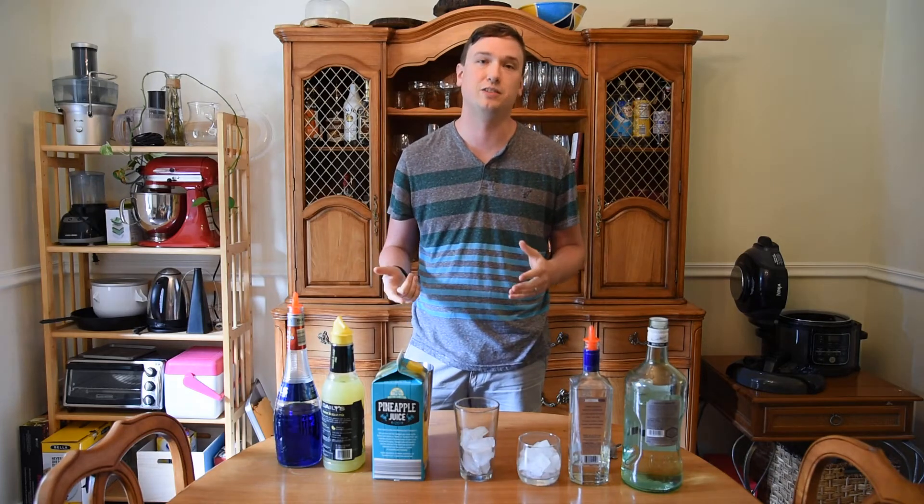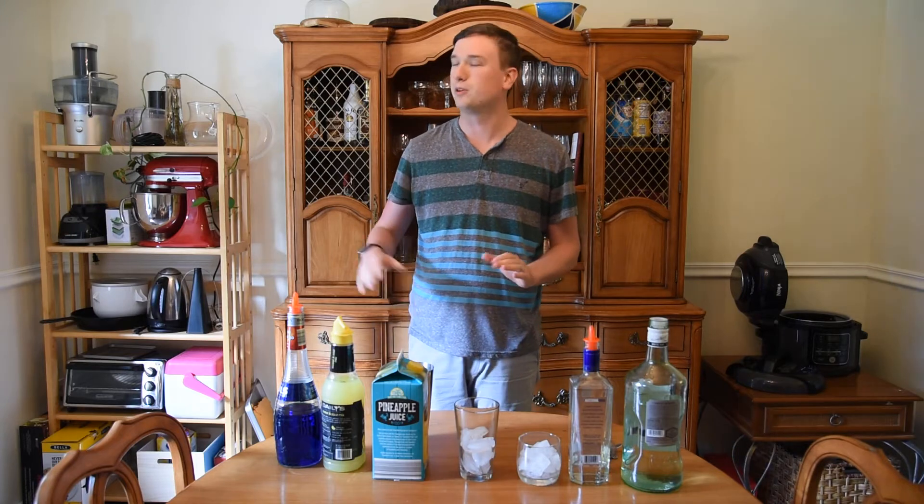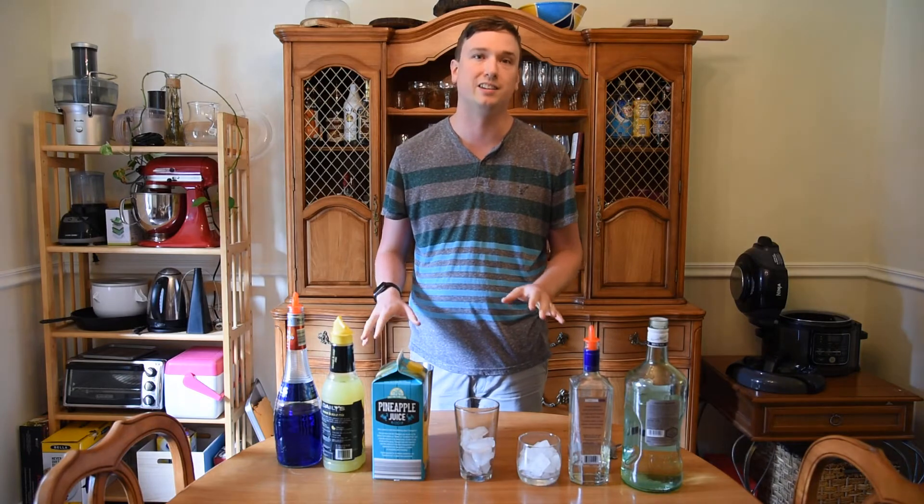Hey everyone, welcome to this week's edition of The Mighty Lounge. I'm Logan Hamberschmidt. So this week, we're approaching the end of summer — we've got Labor Day coming up this weekend. I'm going to show you how to make a Blue Hawaii this week.